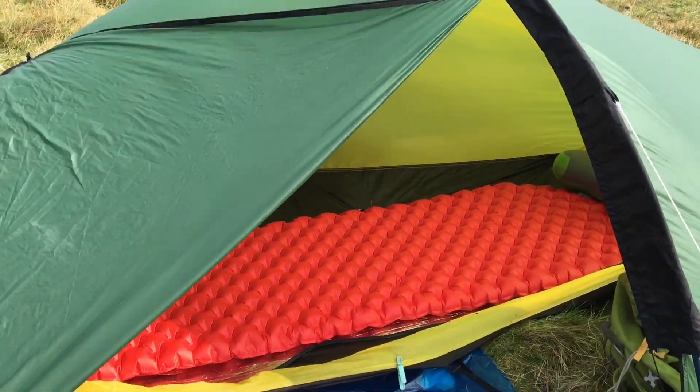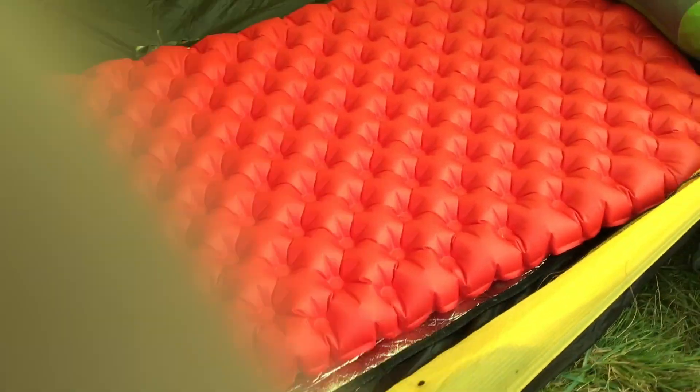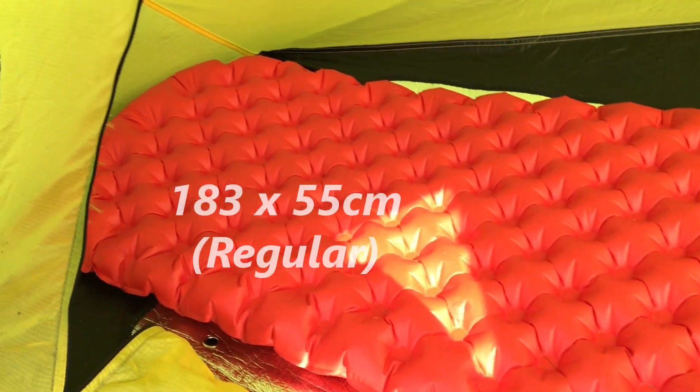Hiya guys! It's not very often I do a kit review, but this is a piece of kit that I've sworn by for the last year or so. It's a really comfortable sleeping mat called the Sea to Summit Comfort Plus.